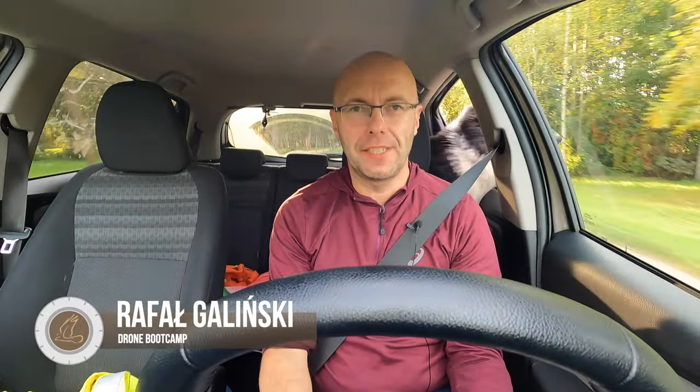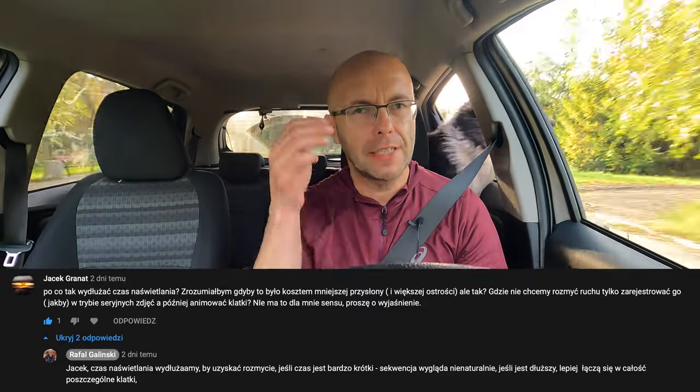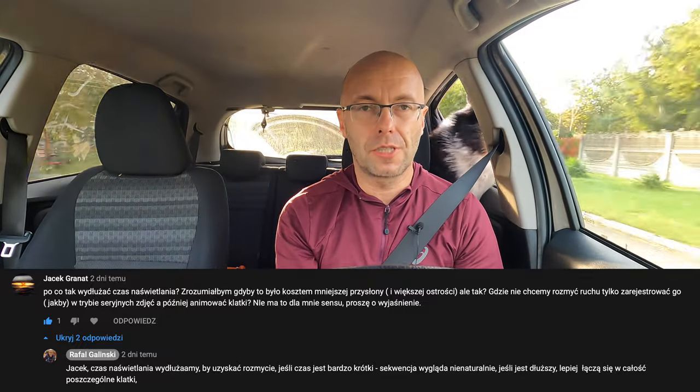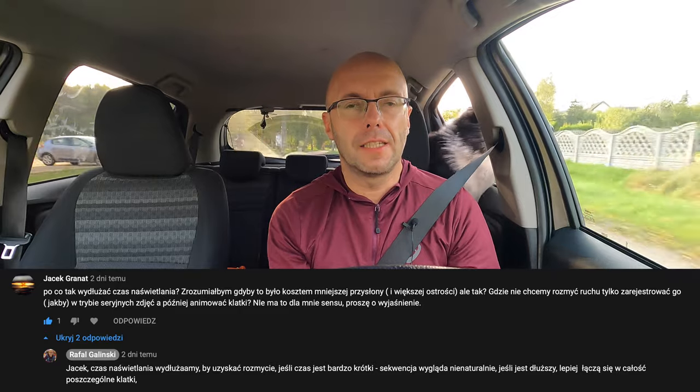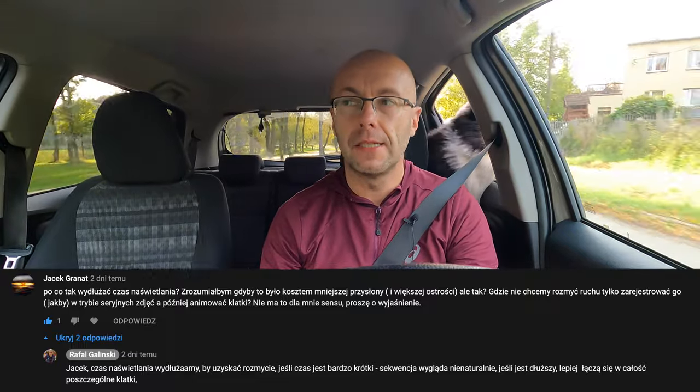Witajcie kochani! Ostatnio otrzymałem bardzo fajne zapytanie odnośnie hyperlapsów - jeden z kolegów napisał, czy faktycznie czas naświetlania ma znaczenie. I okazuje się, że czas naświetlania przy hyperlapsach to było bardzo fajne pytanie, które pobudza do myślenia, dlaczego ten czas ma tak duże znaczenie. On ma kluczowe de facto. Pomyślałem, że zrobię specjalny odcinek na ten temat.